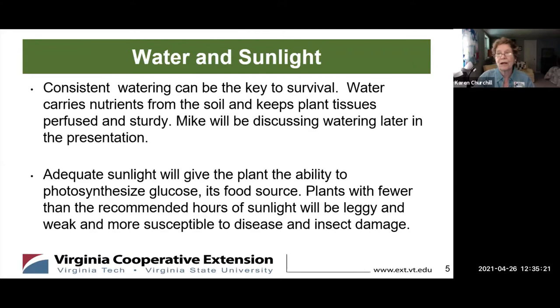About water — Michael is going to talk more about this and his is more thorough. But consistent watering is going to be the key to survival. Water carries the nutrients from the soil and it keeps the plant tissues profused and sturdy. Otherwise they will be wilting, and it's very hard to bring back a super wilted young plant.